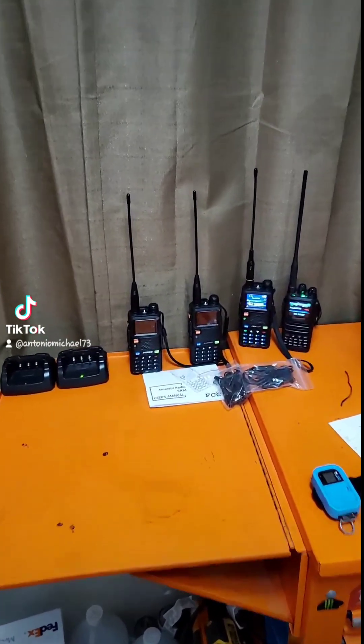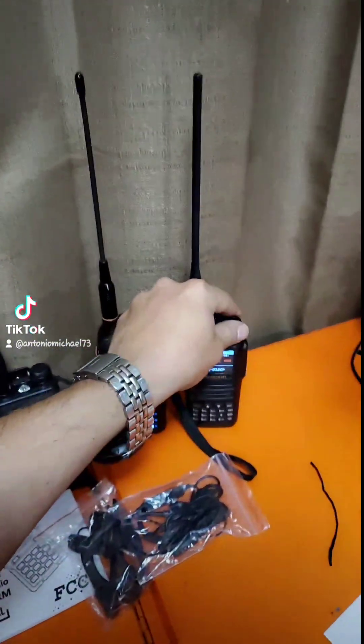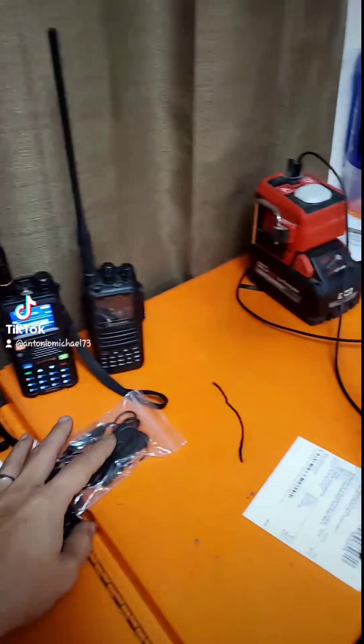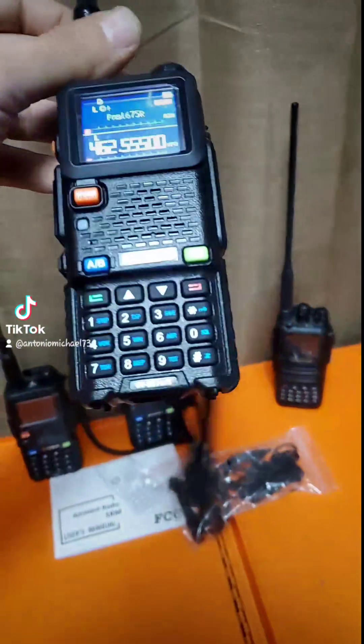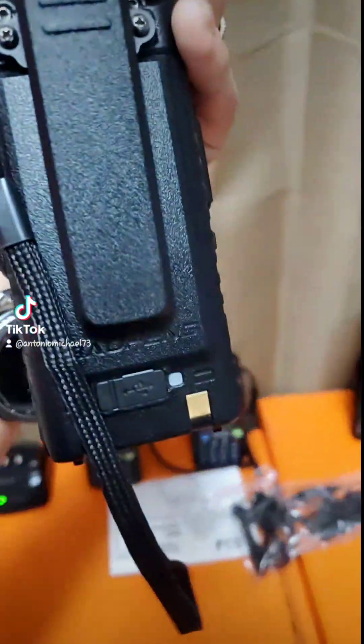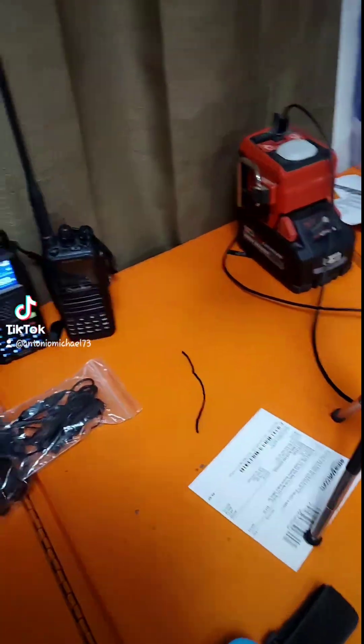Hey everybody, how's it going? I wanted to show you guys a quick video. This is kind of a follow-up to a few other videos I've shown about the interference issue when charging these Baofeng UV-5G Plus radios through the USB-C port — it knocks out other radios.